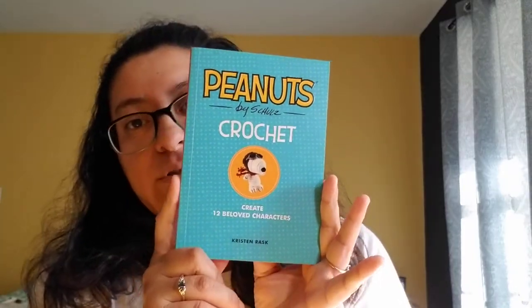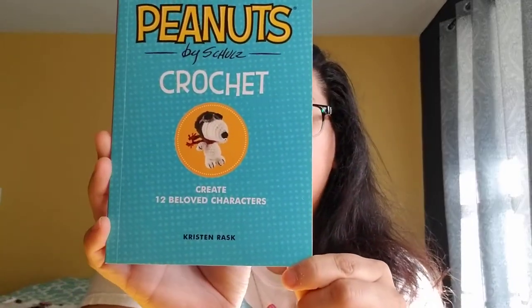It comes with a little book for creating 12 beloved characters. It has Charlie Brown, and gives you pictures on how to make the stitches and stuff like that. So very nice.